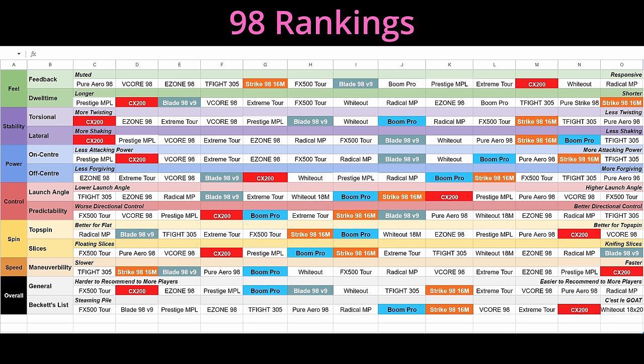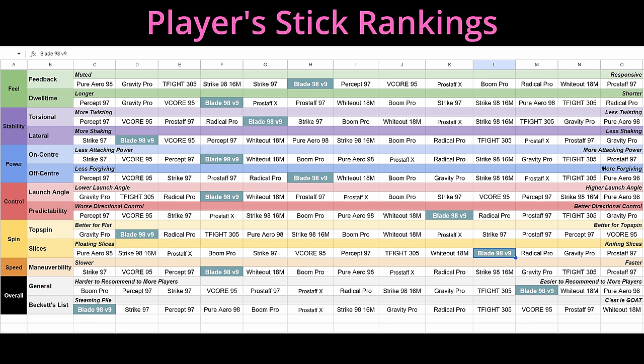But if you attack relentlessly, pressure your opponent at every opportunity, and use variety, placement, and power to claw your way forward, the V9 Blade is as sharp as it's ever been. I've included a comparison chart of where the Blade stands against other 98 square inch options on the market, plus a chart for heavier player sticks. If you think the blade would be a great fit, we've got affiliate links to Tennis Warehouse, Tennis Warehouse Europe, and Tennis Only in the description. Let me know if you have questions about these new blades in the comments, and thanks so much for watching.